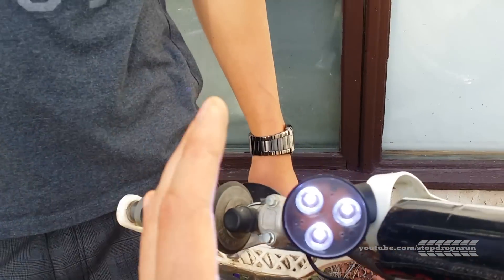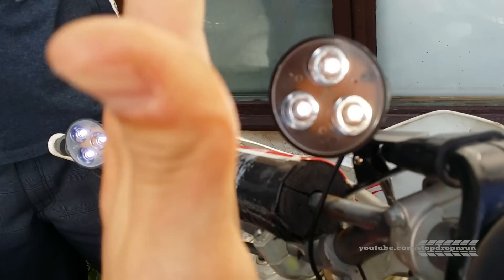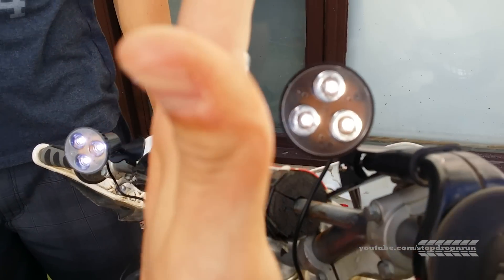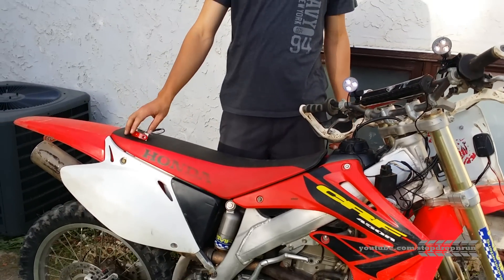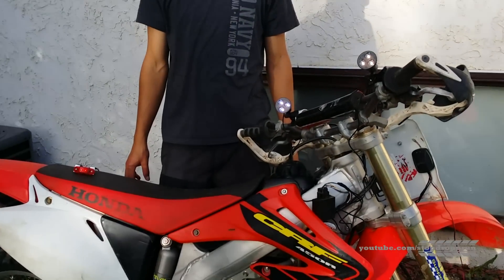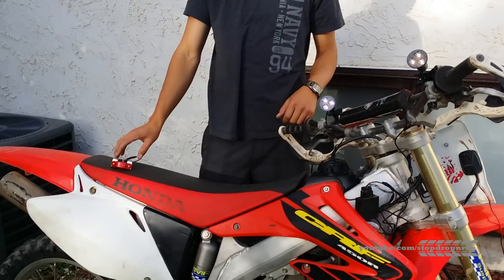Here we have it — the lights are on, and there's the back one. The sun is shining directly on us but we are getting enough light out of there to definitely make this thing legal. This is just to get it legal to go on the trails in Canada — you need lights. As long as we're legal, we're good.